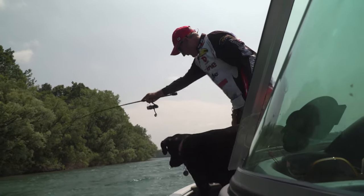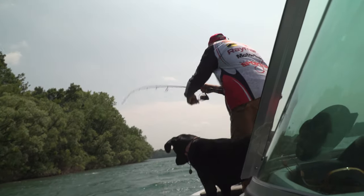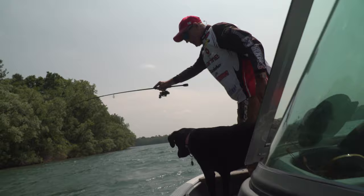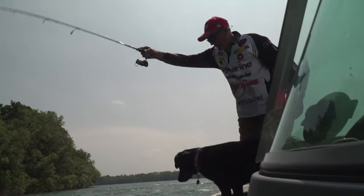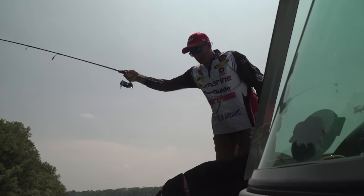I got my work cut out for me, River. I don't want it to go into that electric. That's one thing when you have the anchor mode on — that electric is spinning around, so you got to be careful your line doesn't go around it when you're fighting a fish.